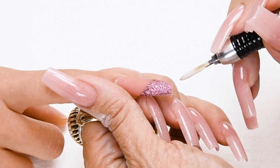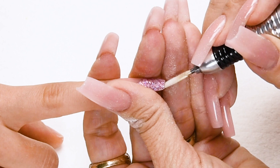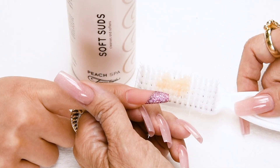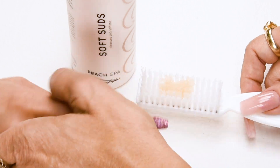Now I'm going to use my carbide pencil drill bit to thin out the tip and recreate my C-curve. Hold the finger securely. Have the client go wash their hands with peach antibacterial soft suds and a plastic manicure brush.